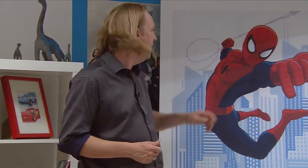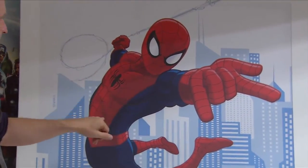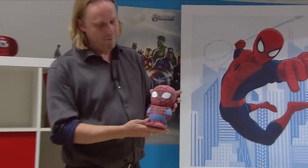What we explored first was how we could get the character into this Soft Pal. We analysed Spider-Man and had a look at the eyes, the web on his body, and the blue accents — these are really typical elements which make Spider-Man who he is. Together with the character designers from Marvel we explored several directions, and one of the first directions we made in CAD was this model.